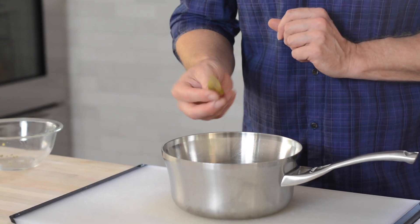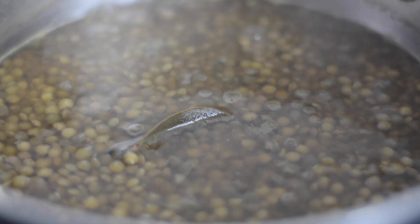And one large bay leaf. This is all you need because there's enough salt in there with the chicken stock. I'm going to put this over high heat, bring it to a boil, reduce it to a simmer, put a lid on it, and cook it for about 25 minutes.